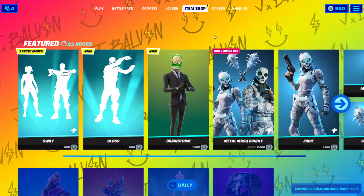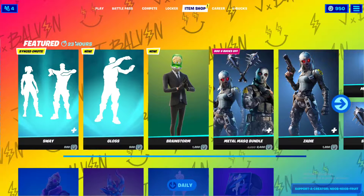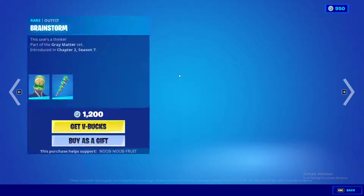Yo, hello everybody, I'm Looping Fruit and welcome back to the item shop review. We just got some new stuff — a new skin and two new emotes.